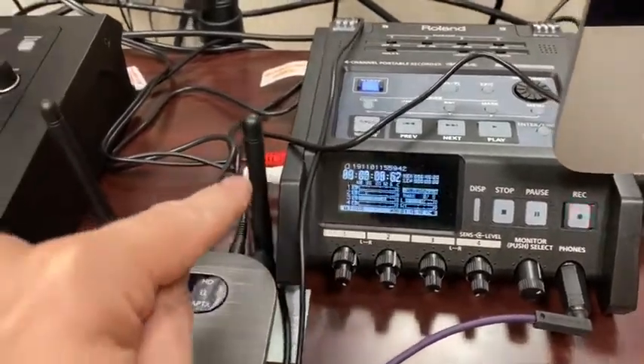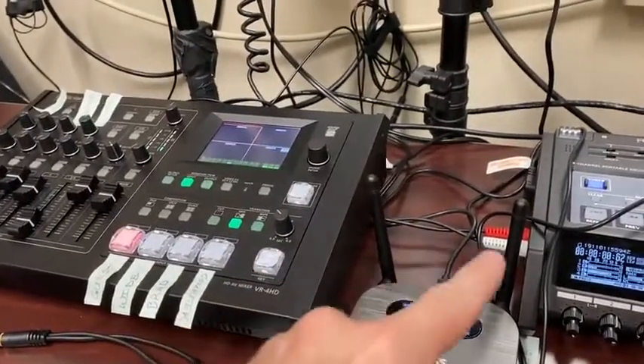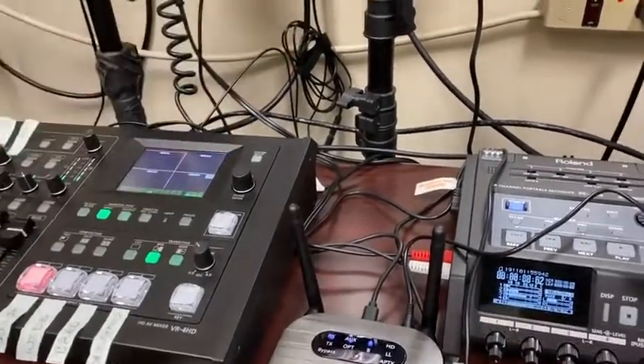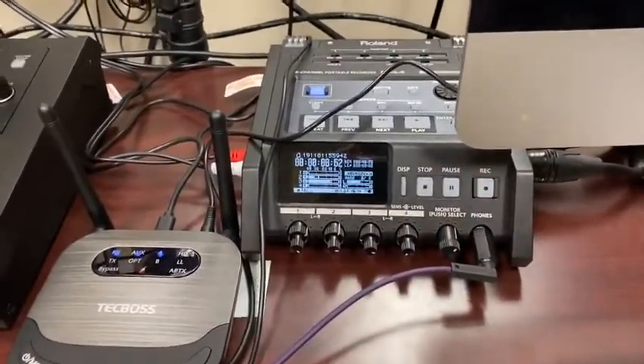I'm pushing out of the recorder and into another switch so that I can only push my channel one and two — who are my podcast hosts — into my switch. Then I'll route that audio back to the computer so that our guests won't hear themselves. They'll only hear their hosts.